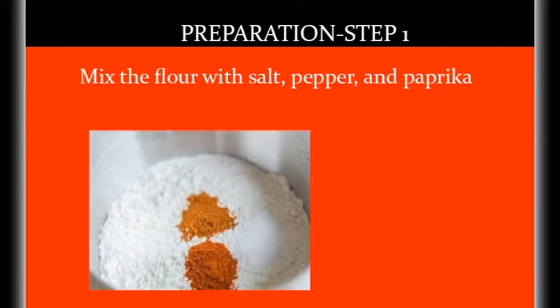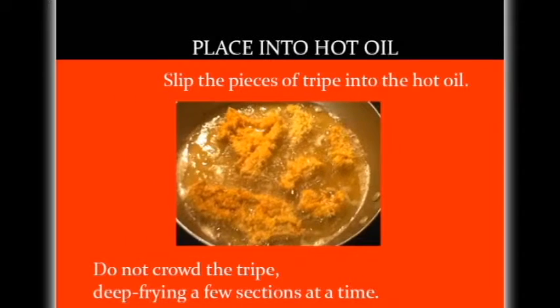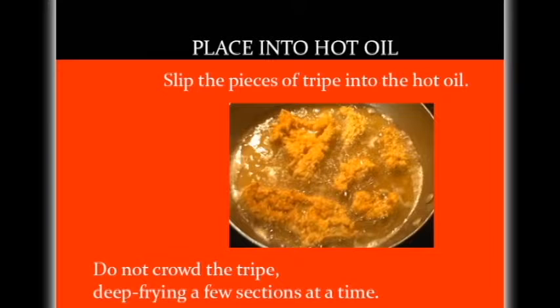Preparation step one. Mix flour with salt, pepper, and paprika. Heat up oil in your wok to 375 degrees Fahrenheit. Dredge the tripe in flour and shake off the excess flour. Slip pieces of the tripe in the hot oil. Do not crowd the tripe — deep fry a few sections at a time.